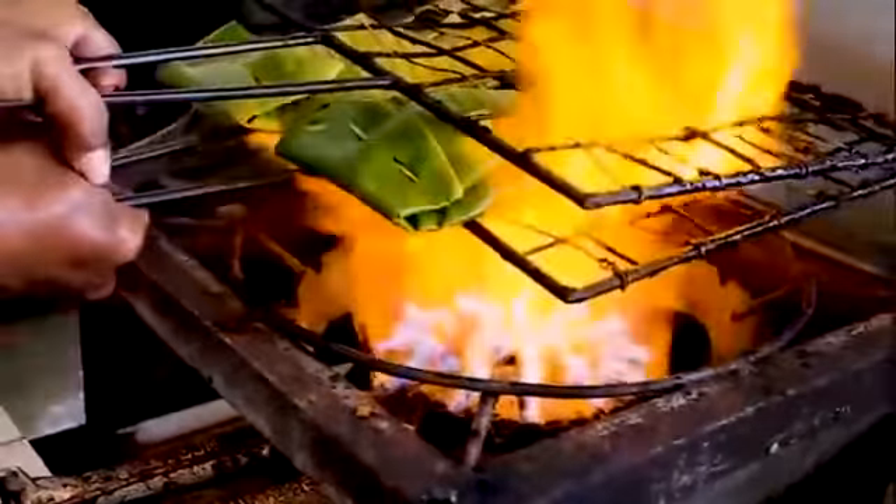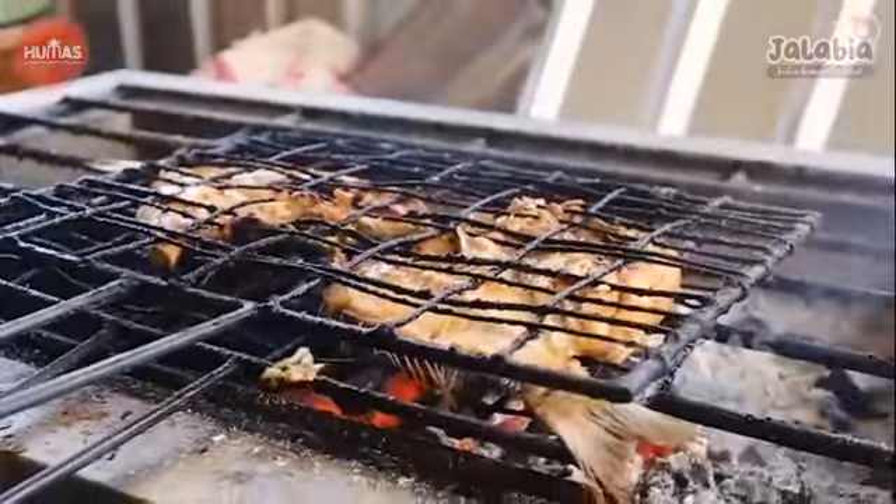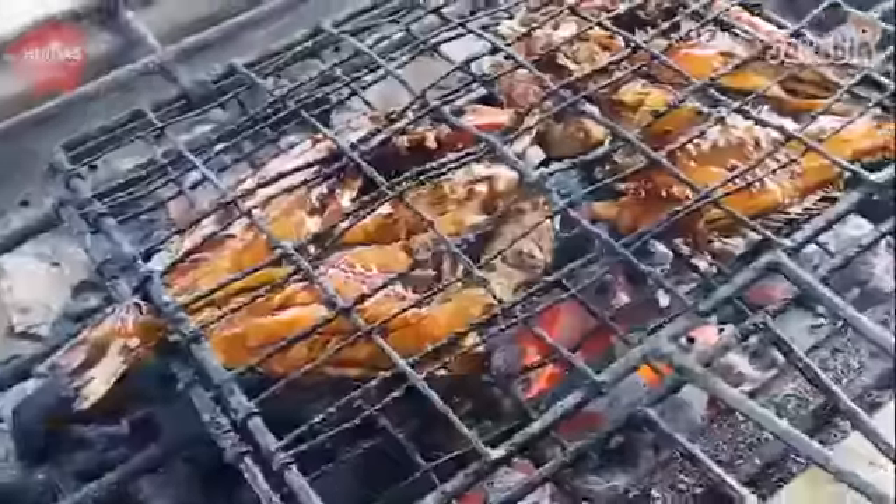Kemudian yang ketiga, disini kami juga ada ikan bakar. Ikan bakarnya kita manis ya, kecap plus sedikit madu. Kemudian saat bakarnya nanti tidak terlalu merapat — artinya ada jarak antara arang dengan ikan tersebut biar arangnya tidak menempel, atau mungkin tidak ada istilah karsinogenik dalam olahan tersebut.